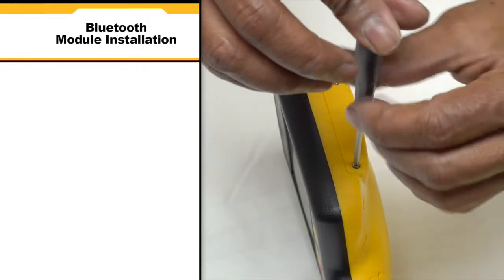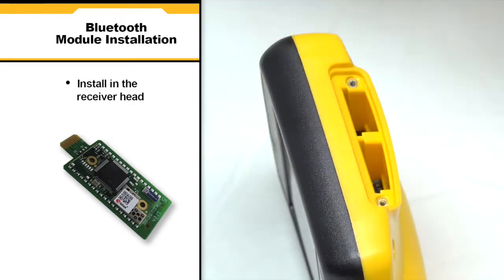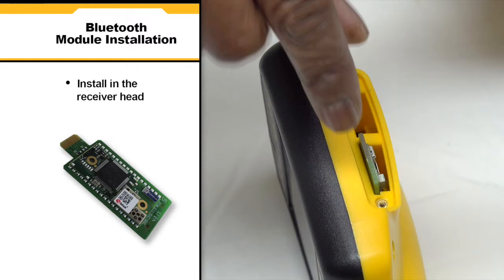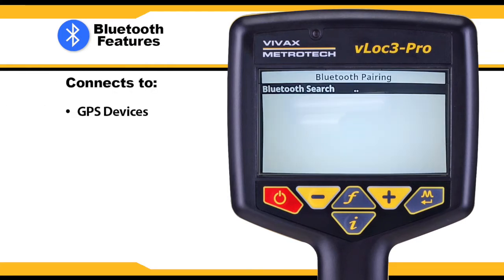Plug and play options for the receiver include an optional Bluetooth module. To install the Bluetooth module, remove the screws on the side of the receiver head. Next, insert the Bluetooth module and screw the panel back into the receiver head. The VLoc3 Pro is now Bluetooth enabled and can connect to an external GPS device, including smartphones.